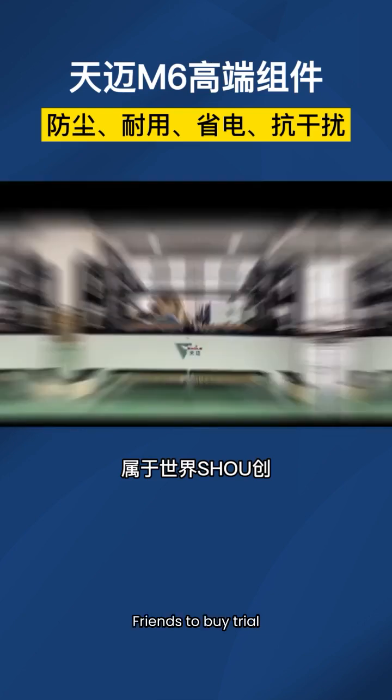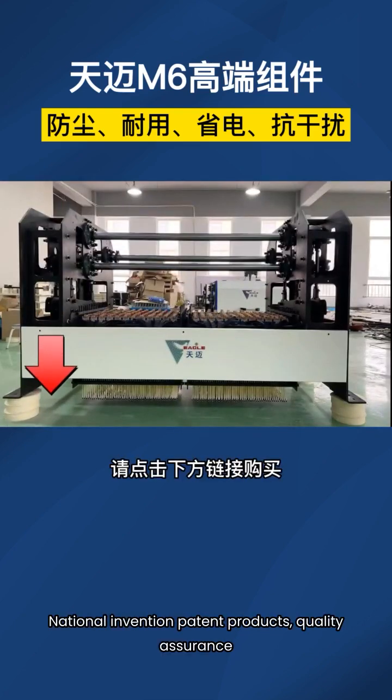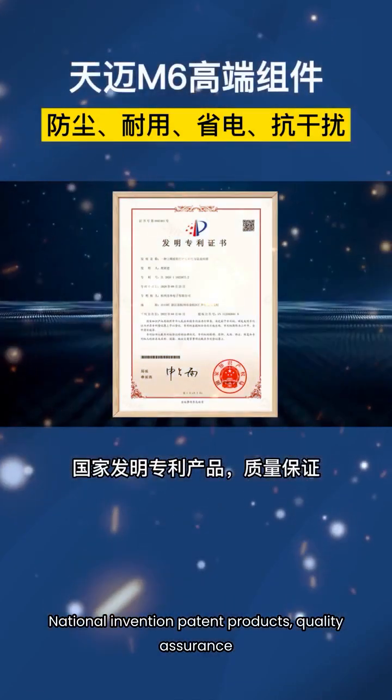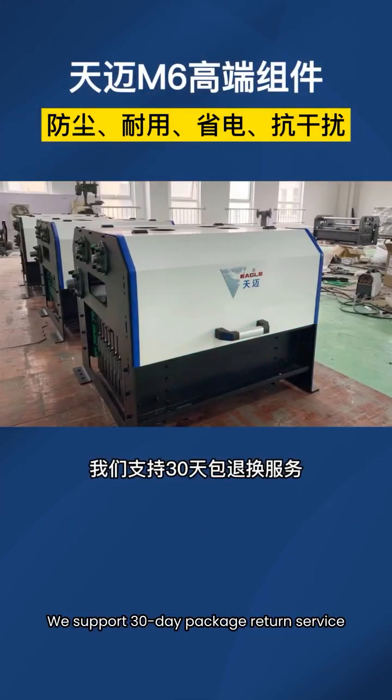Belonging to the world's leading technology. Friends, to buy and trial, please click the link below to purchase. National Invention Patent Product, Quality Assurance. We support 30-day package return service.